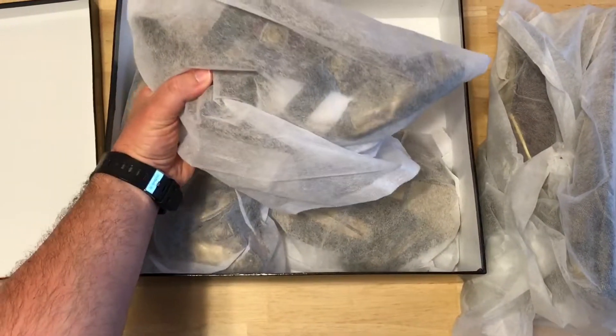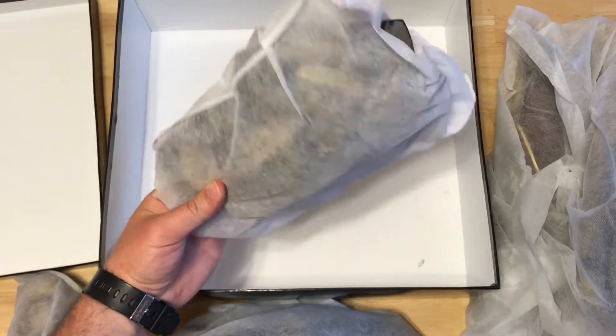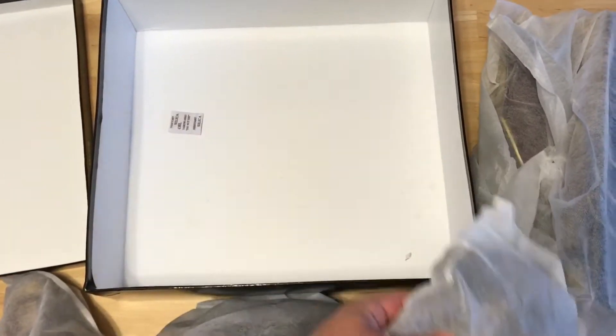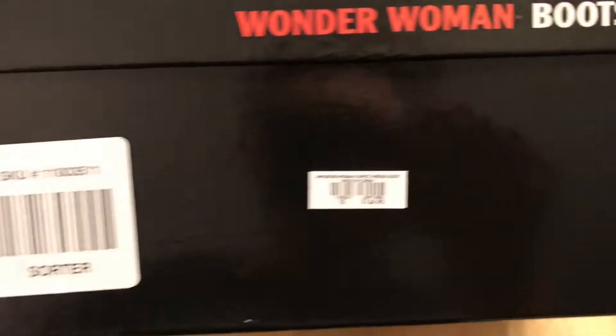Inside you have the shin pieces, nicely wrapped, the shoes themselves, and you have the two knee pads. They all come wrapped in a nice cloth together, and on the side they show the sizing and all that. Here's a close-up of the side of the box in case anybody wants to try to get them online.